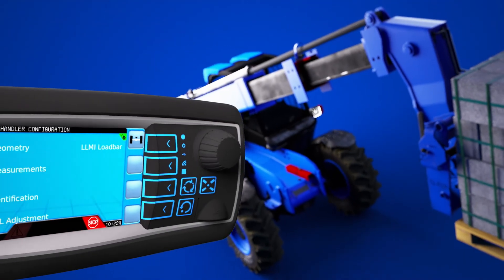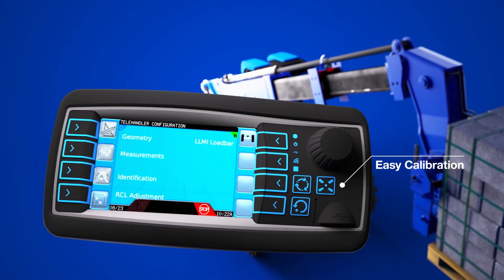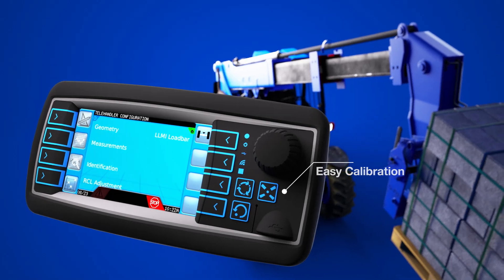Calibration can be done through the console without additional software tools. To validate the calibration, several measurements have to be taken with known loads.